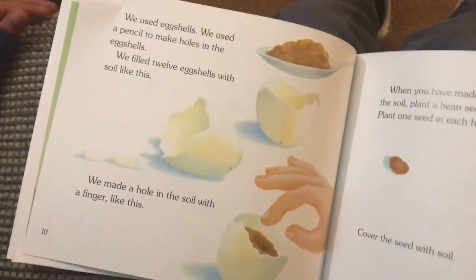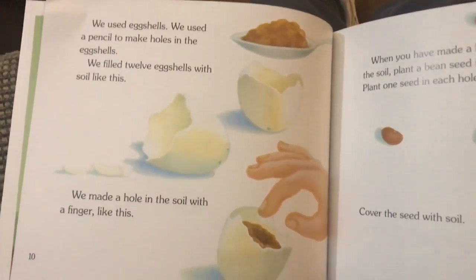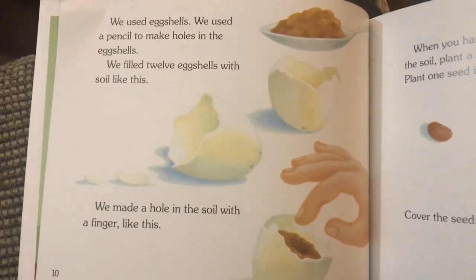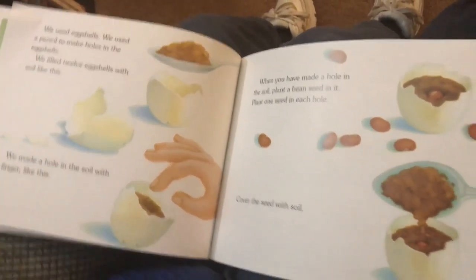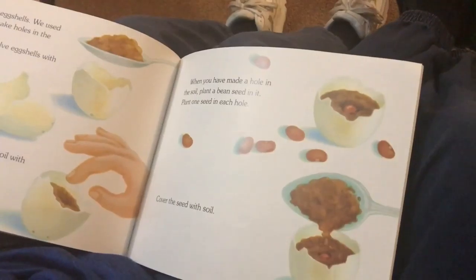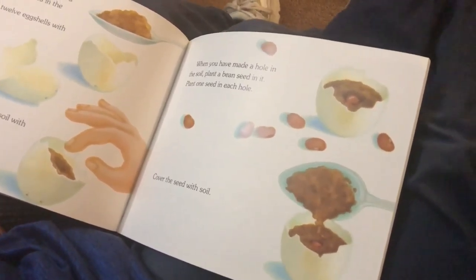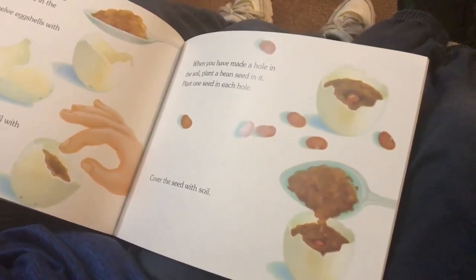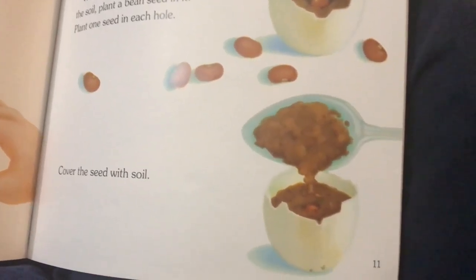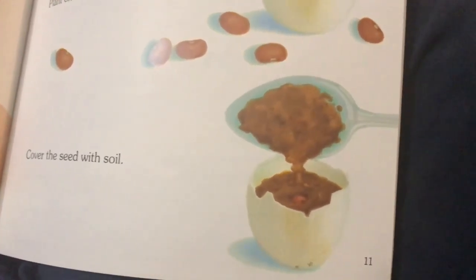We used eggshells. We used a pencil to make holes in the eggshells. We filled twelve eggshells with soil like this. We made a hole in the soil with a finger like this. When you have made a hole in the soil, plant a bean seed in it.